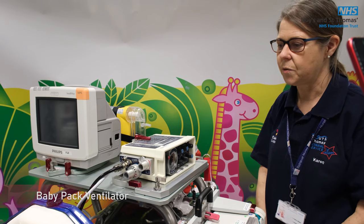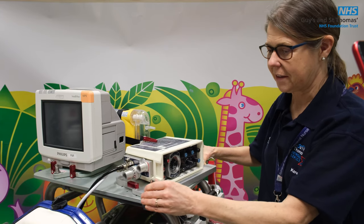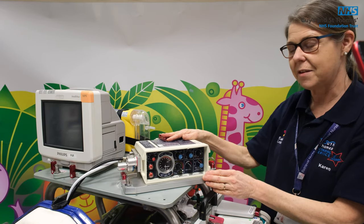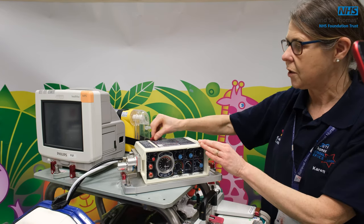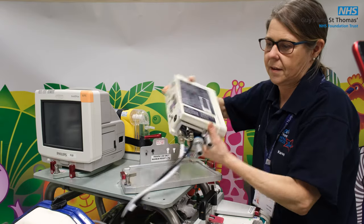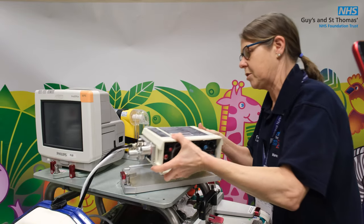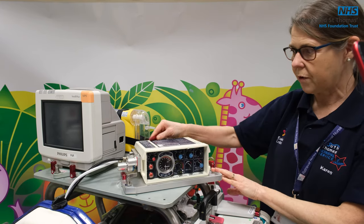The flight stretcher is always set up with the baby pack ventilator, and as with the monitor you can turn the ventilator around until it locks in place. Just have to get them to line up — there we go — and then the medical lead can actually see it better. If you want to change it from the baby pack to the venti pack, you have to turn the red clasp to the back and then lift the ventilator up. On the back of the ventilator there are two little screws and they lock into the two screws here. To make sure it's flight worthy, the red clamp must be on.